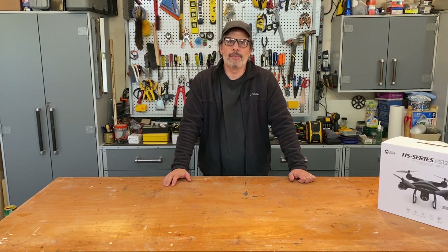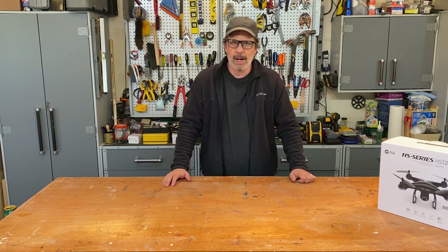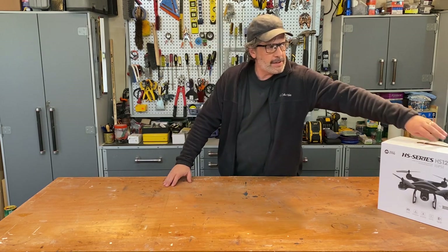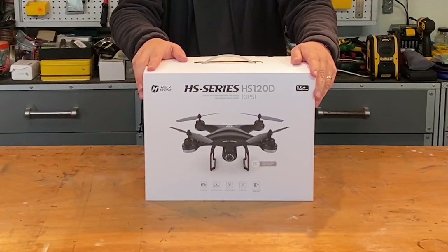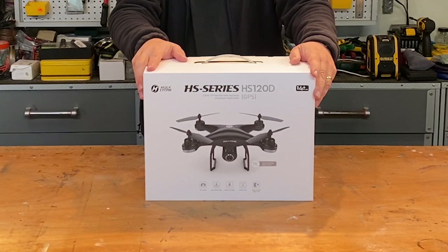Hi, I'm Tom, coming to you from the Don't Screw It Up workshop and world headquarters of Cleveland, Ohio, where we solve the most complicated problems on Earth. In today's video, I'm going to tell you everything you ever wanted to know about the Holy Stone HS120D drone.